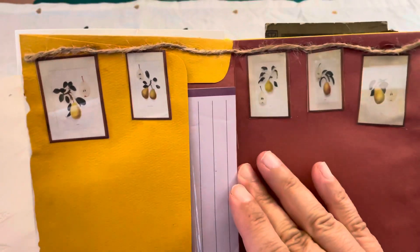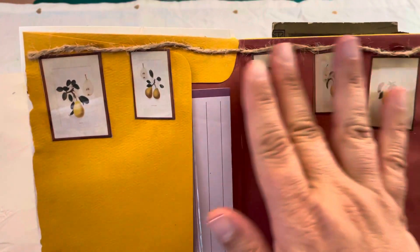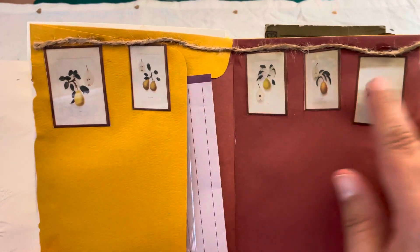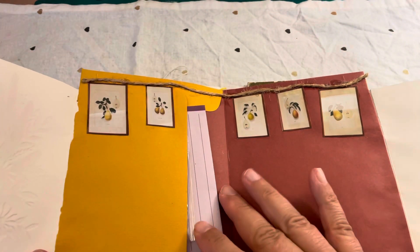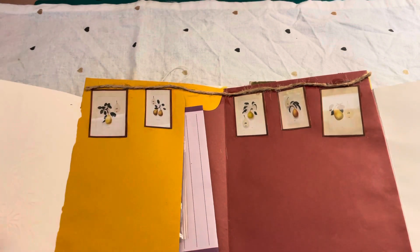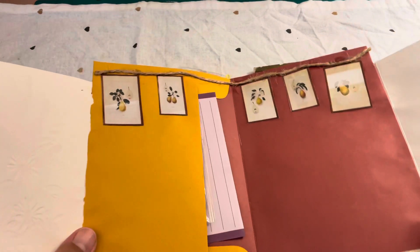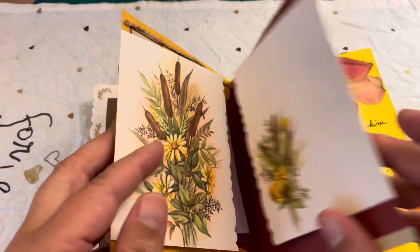At the top I added some pictures that I cut out from a dollar store garden magazine. There's plenty of space here to journal - she can even use this textured portion too. Then we move on to the fourth spread.